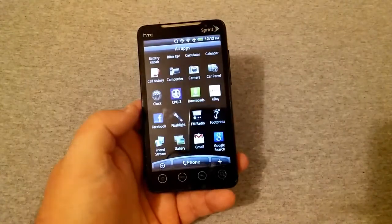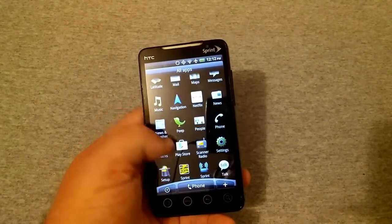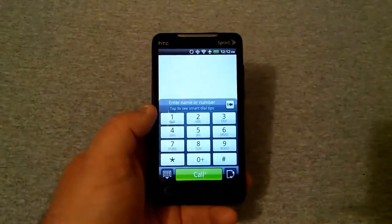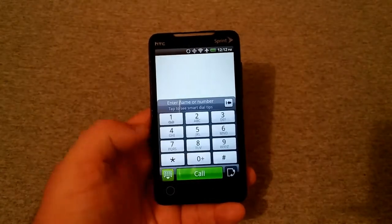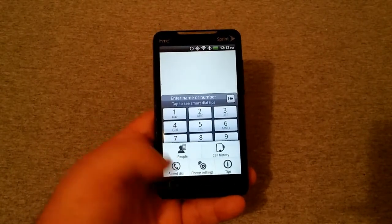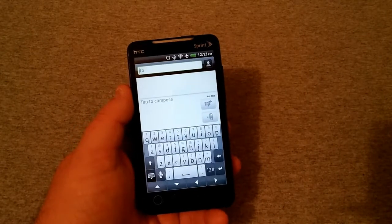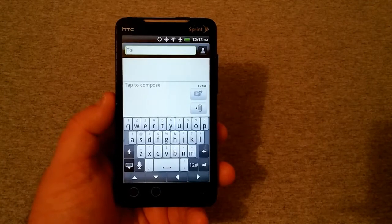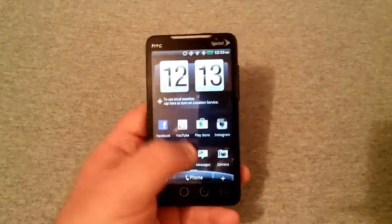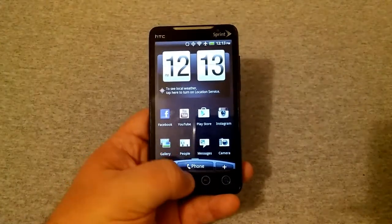Here's your app drawer. The phone is still really nice to use, it still works. Got your flashlight here with the dual tone — you can make it brighter, which is really nice, a really good flashlight. Got your gallery, Gmail, FM radio, Footprints, maps. There's your phone with your dialer — you can make phone calls. Your call history, people, phone settings, speed dial — all that stuff. Messages as well.